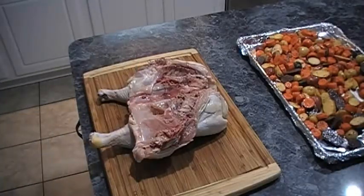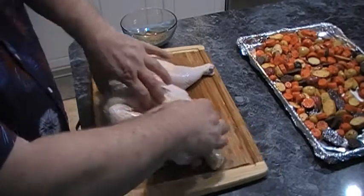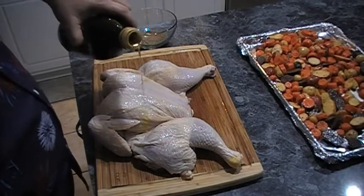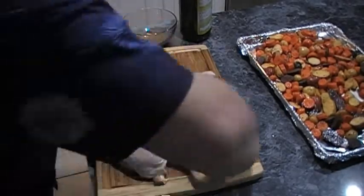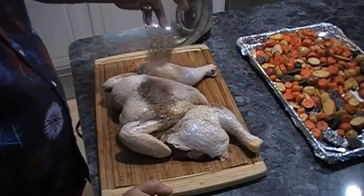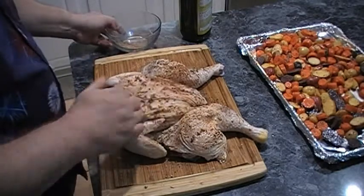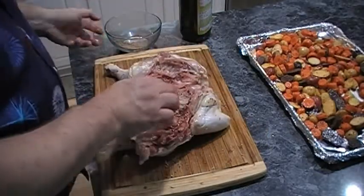We now have our chicken, and as you can see, it's nice and flat. We're going to get a little bit of olive oil and rub that on it so that the seasoning will stick. Don't need much — just a little bit here and there. I'm going to rub it in on both sides. Then we're going to take our blend, sprinkle it on, and rub that in as well. We're going to flip it over and do the same thing on the inside.